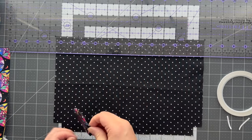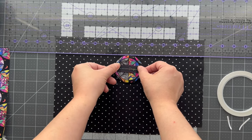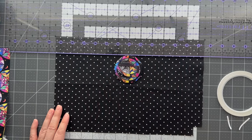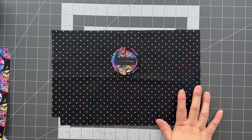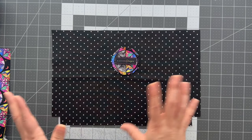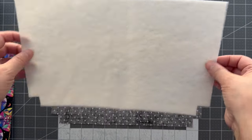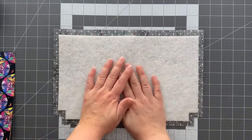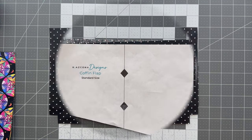I measured an inch and a half down on an interior piece and aligned the label right about there, then top stitched all the way around. Once that's stitched on, we can move on to adding the fusible fleece. I like to put the fleece on my interior panels versus my exterior panels, so go ahead and adhere your fleece to both interior panels. I'm using the self-adhesive fleece from Fabric Therapy — all I need to do is stick it down.